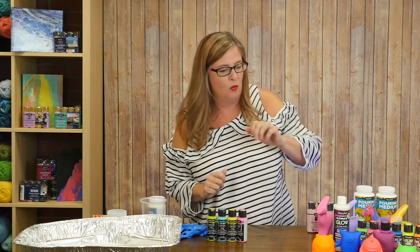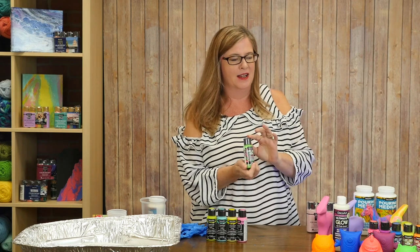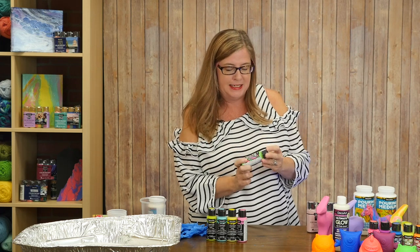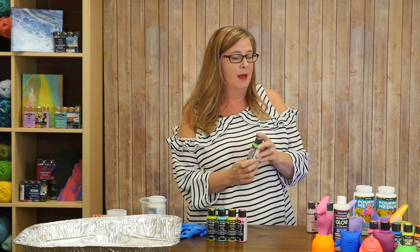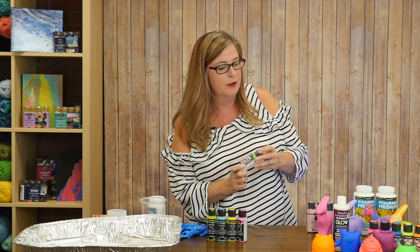I'm going to start with this glow in the dark product up here. These are blacklight neons — it's not really glow in the dark, glow in the dark, but they work great with a blacklight and they are amazing. It's kind of like a flashback to the 80s to me. They come in six different colors, and they are bright, vivid, and super fun.